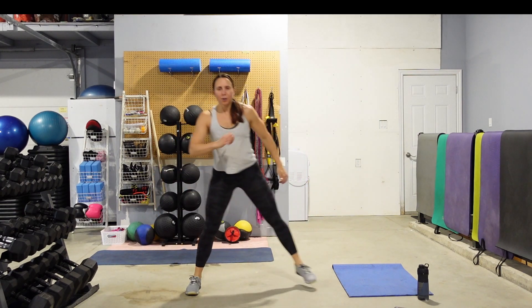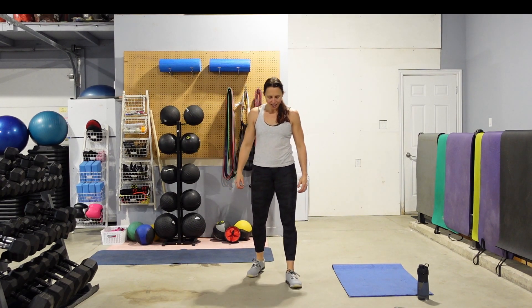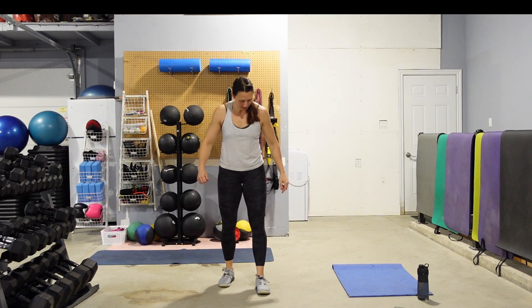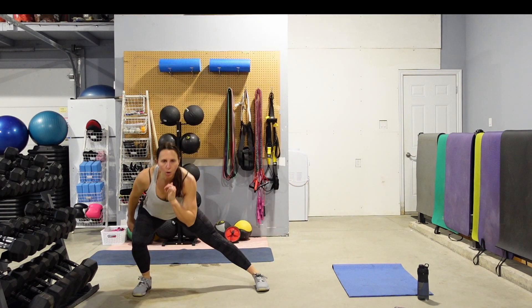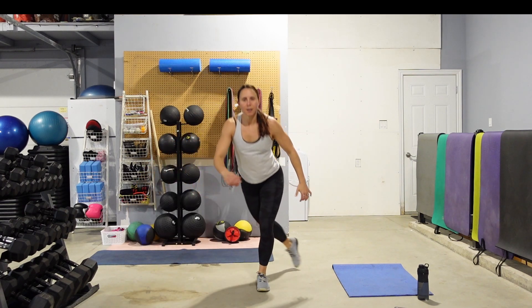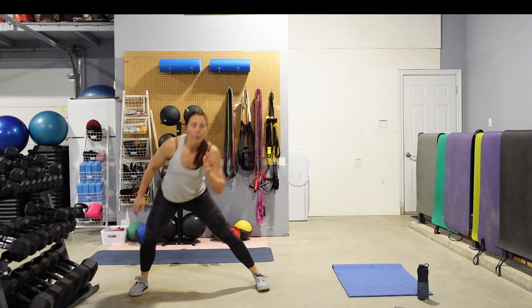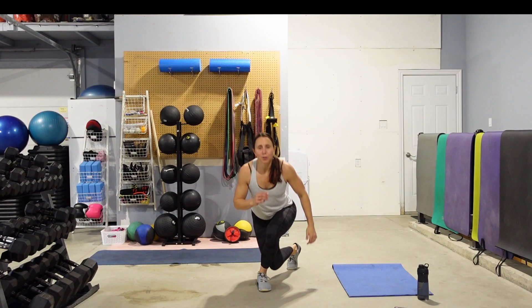In 4, 3, 2 — couple of nice big deep breaths. We're going to do the same thing on the other side. One curtsy, one lateral. Push that hip out. Find that focal point for the eyes — don't look down at your feet. Get nice and low into that lunge. We have about 10 seconds left. We're going to find your mat, stand in front of it, and we're going to do some surrenders, but we don't stand up all the way.